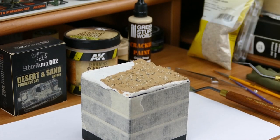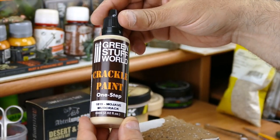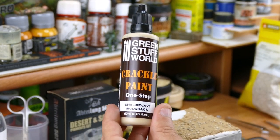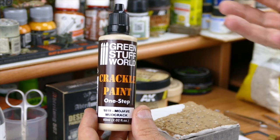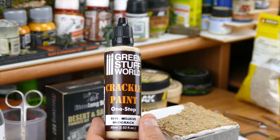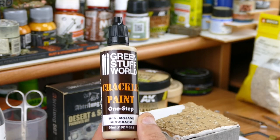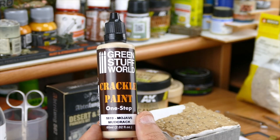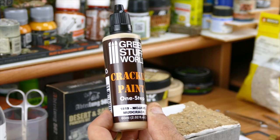For now we're gonna let this dry, and after that I'm gonna add this product too — from Green Stuff World — Crackle Paint. That's to simulate cracked and dried soil, which gives it something nice to look at and makes your vignette much richer and much more close to realism. So that's the next step — we're gonna let this dry and continue with adding the Crackle Paint.